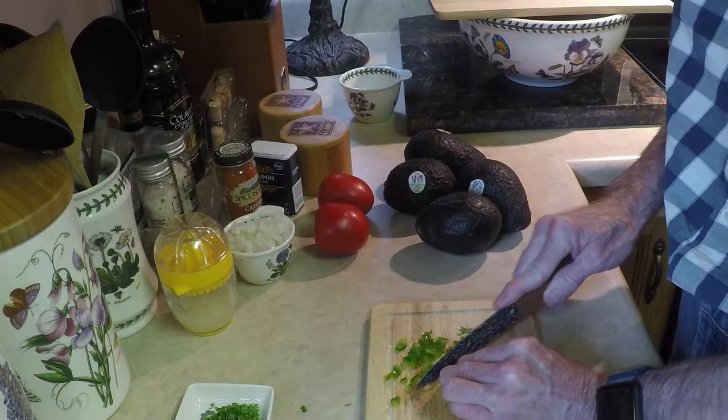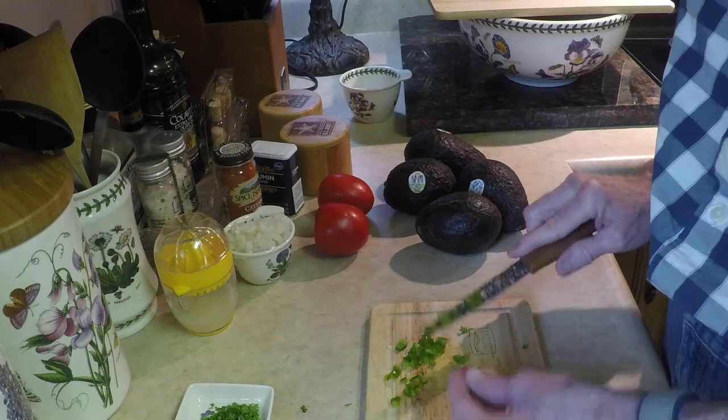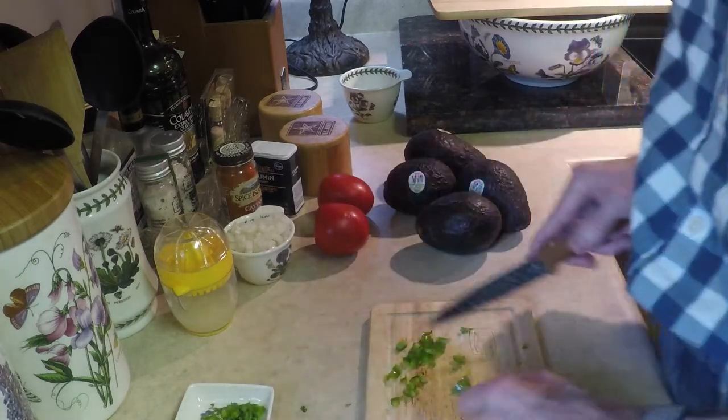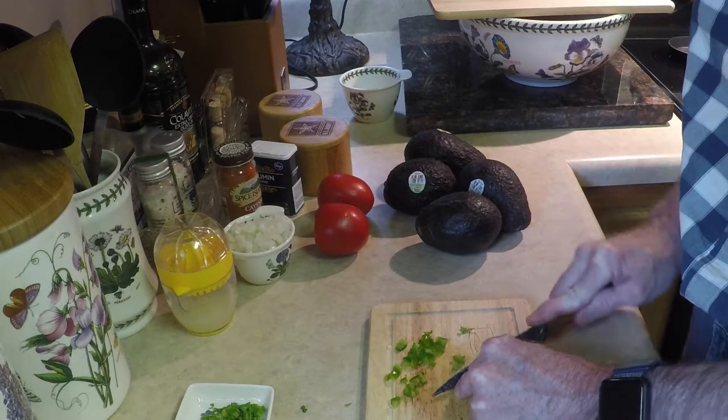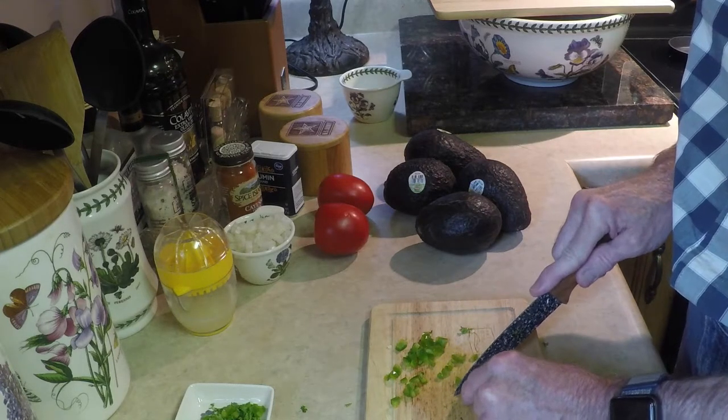I thought this was going to be a recipe that Joseph would eat because I know he likes avocados. I asked him tonight — I could have sworn I've seen him eat guacamole before — but we had the guacamole discussion the other night and he said no, he will not eat it. He'll eat plain avocados, so all this is mine.